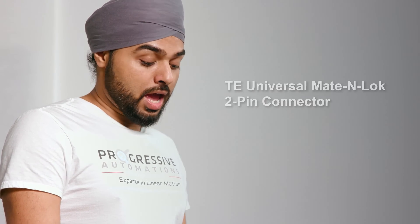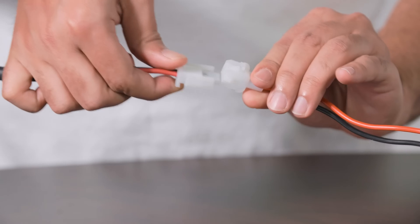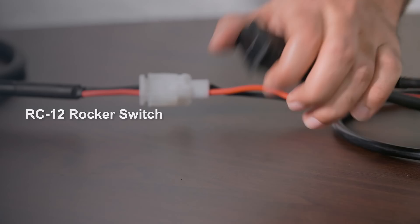Just to demonstrate a quick retraction and extension motion, I'm going to connect our TE mating lock connector into our mating pair connector — it just clicks in like that. And here we have our RC12 rocker switch, and just with the press of a button.